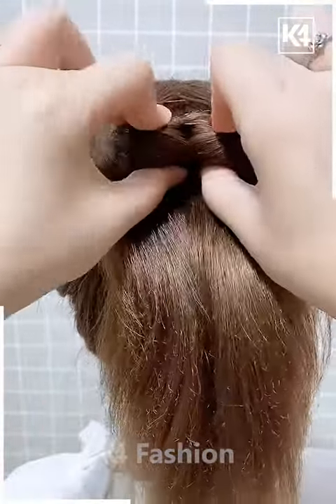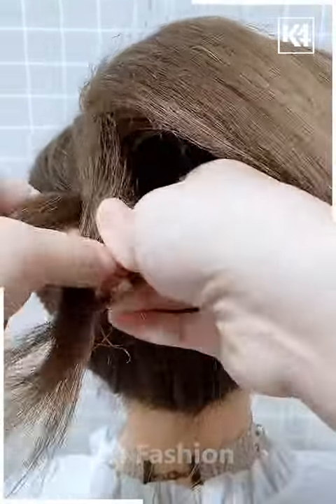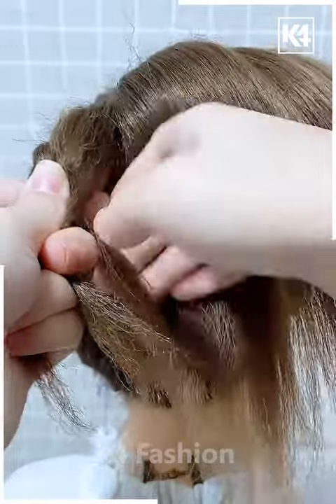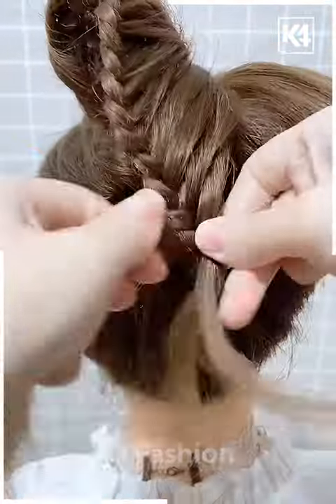In the next one, we're going to flip over our ponytail, then start braiding from one side, adding hairs one by one. As you can see in the video, it looks very pretty and very big.